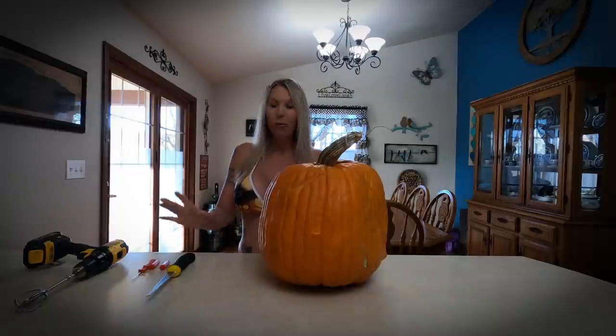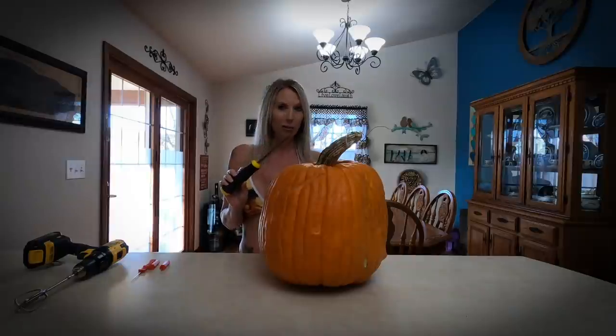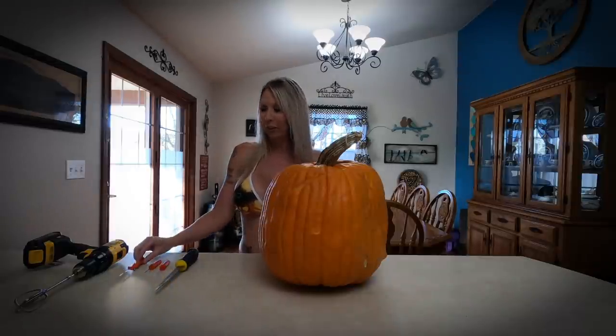One of those unconventional tools is going to be this little drywall saw. I used this last year and it definitely cut through the pumpkin a whole lot quicker than what the little saw from the carving kit would have done.